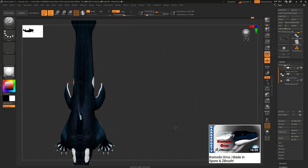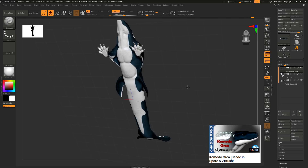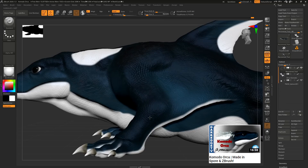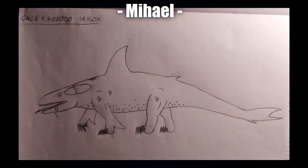My idea was more inspired by the Skullcrawler — I really wanted to nail down that middle ground between both Komodo dragon and Orca, so one set of limbs, a reptilian face, but a very Orca-heavy palette. I really like how mine came out, but not quite as much as I'm excited to see what you all have prepared.